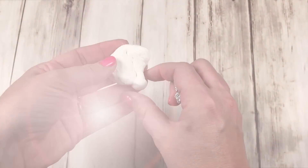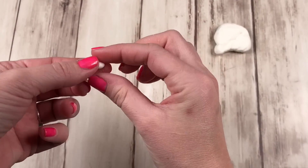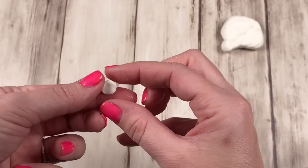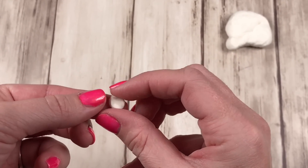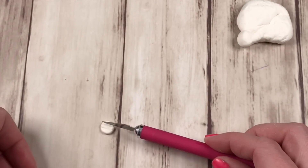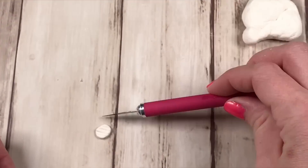Now take tiny pieces of your clay, wad them up into a ball, and then pinch flat to shape your pickles. Make several of these because you're going to top your chicken with them. You can also use these for a side item by making deep fried pickles.